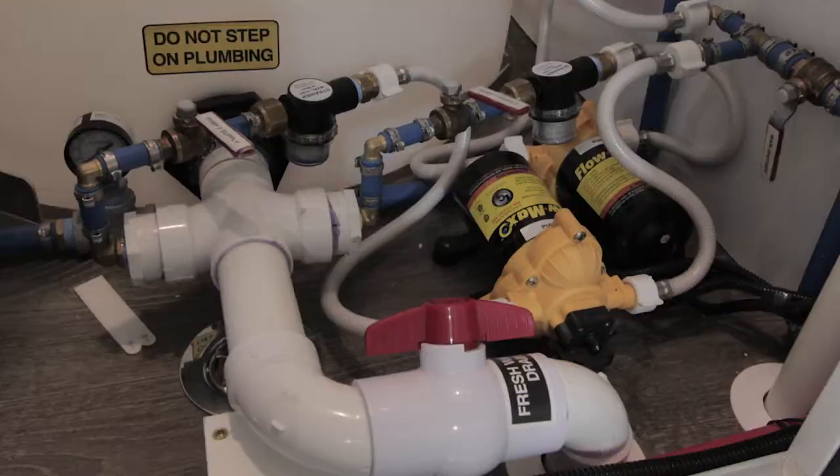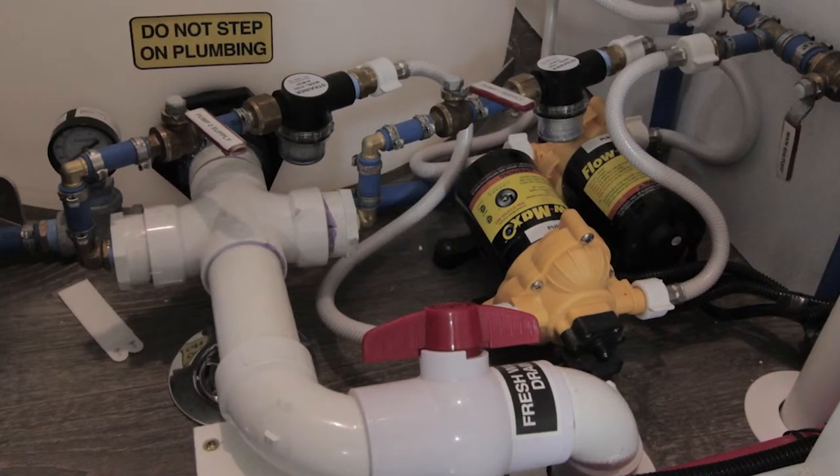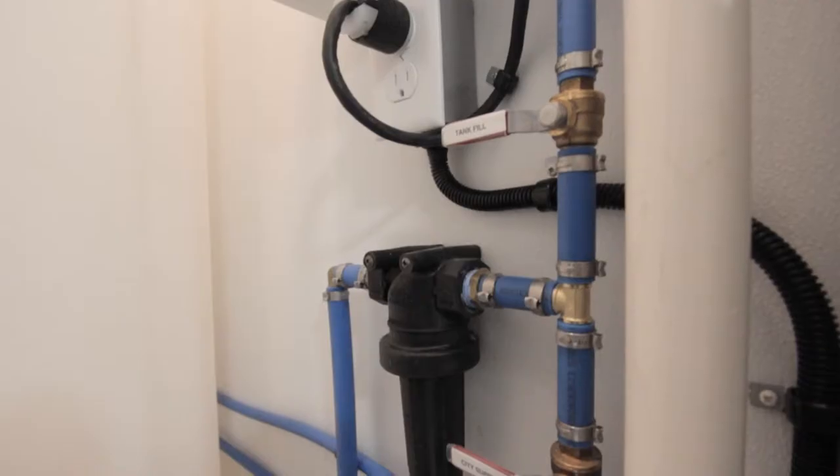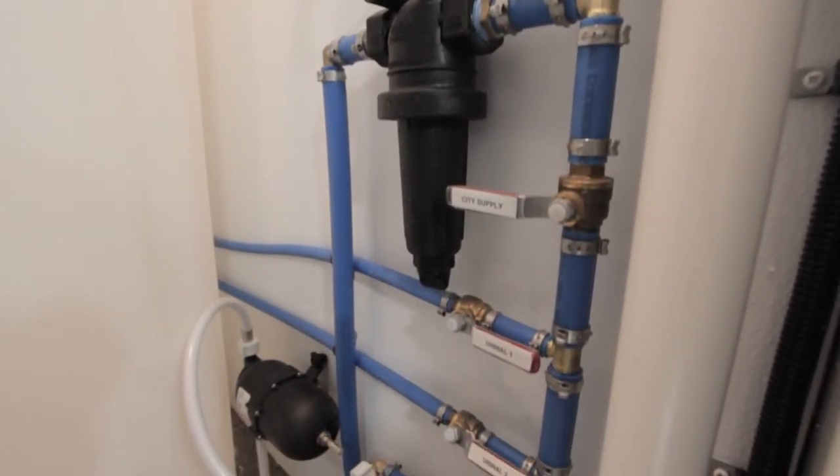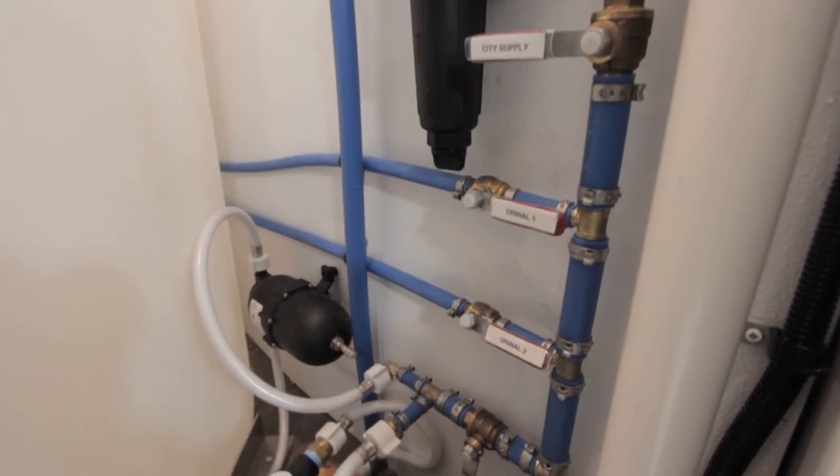Over here you've got your two fresh water pumps to make sure you've got plenty of pressure for the entire unit. And of course all of your valves are labeled, so if you do need to turn anything on or off, it should be fairly easy to find.